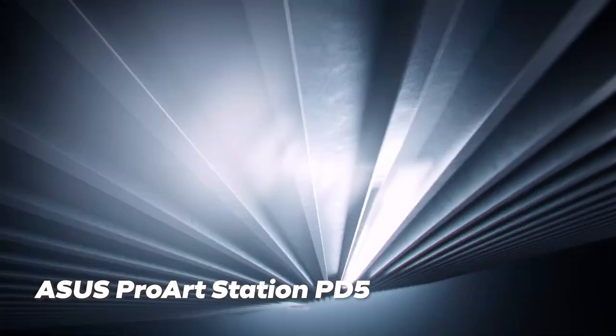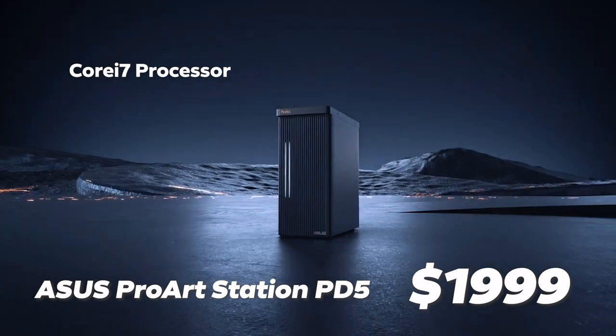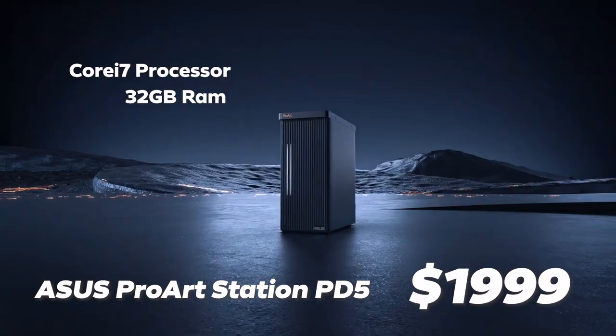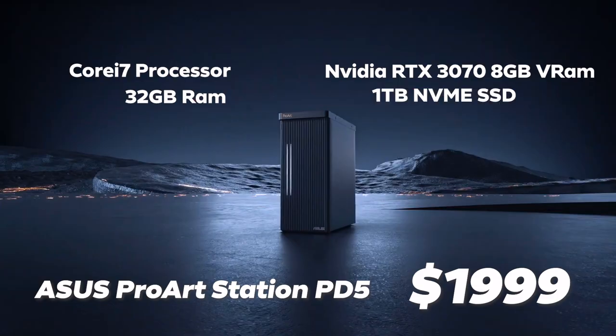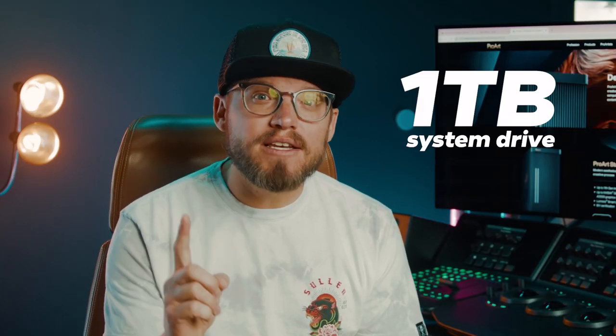First up is the ASUS ProArt Station PD5 workstation at $1,999. It includes a Core i7 processor perfect for most editing needs, 32GB of RAM which is really the sweet spot — you could get away with 16GB as a bare minimum, but I would highly recommend 32GB for that extra legroom. It includes an NVIDIA RTX 3070 graphics card with 8GB of VRAM which will handle most VFX, color grading and render work you'll ever do. And a 1TB NVMe SSD system drive. SSD as your system drive is a must, otherwise a slow drive will be a bottleneck. I always recommend at least 1TB for the system drive.